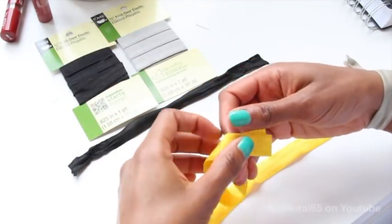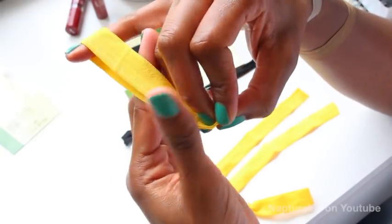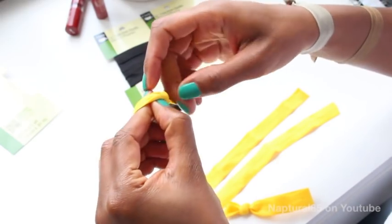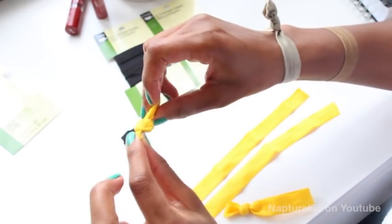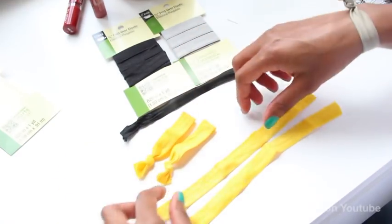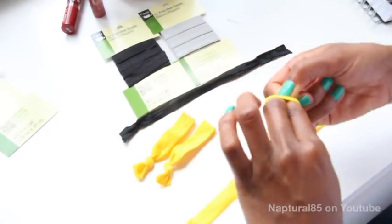Just fold each piece in half. I like to stick my pinky in the loop for stability, but that's just being extra. And then just tie a knot in the very end of the opening and tighten to secure your hair tie. It's that easy — just repeat the process on all the cut pieces, folding it in half and tying a knot at the very end to secure it.